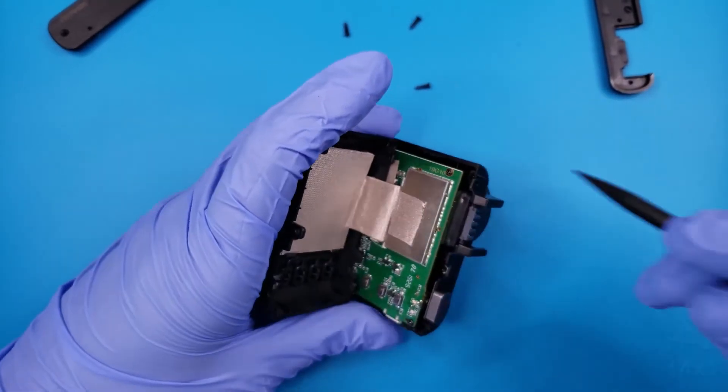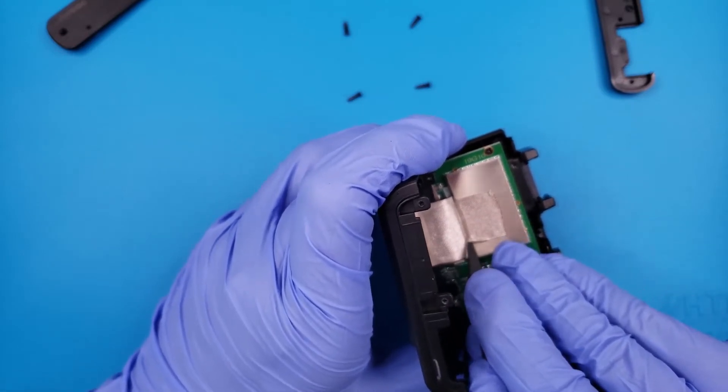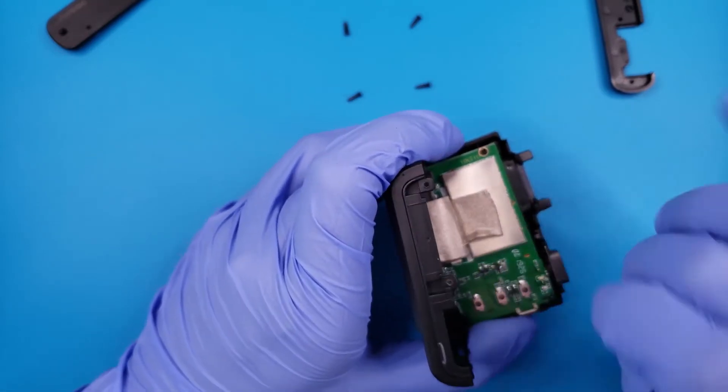Once opened, we are greeted by the zip connectors and ribbon cables for the LCD display and the camera. No little Lego connectors in this device.